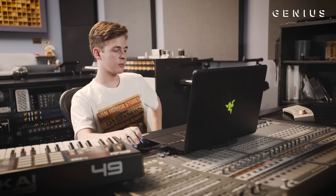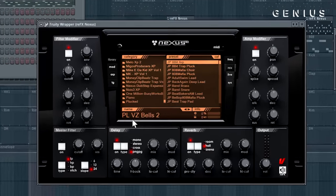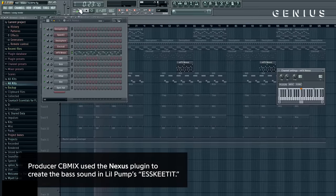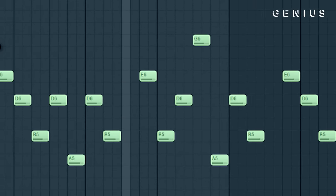The second half of the hook — the last component I had on there was this bell. I felt like the melody was kind of filtered out and it needed some high-end noise. So I got this Pluck VZ Bells II, one of my favorite sounds in Nexus, and I got this pattern right here to complement the main one. Everything together for the second part of the hook.